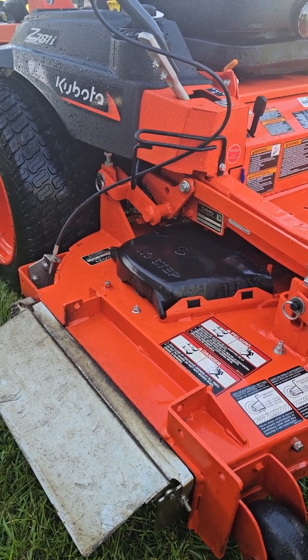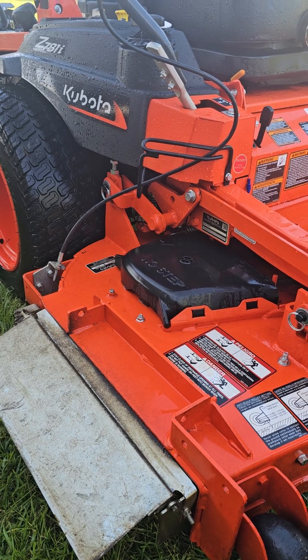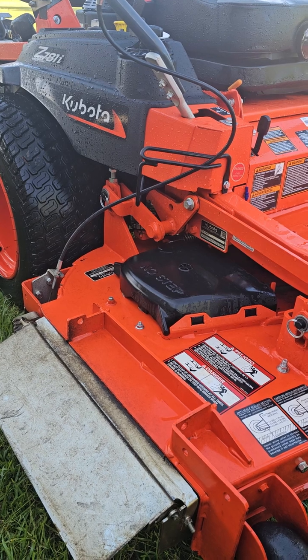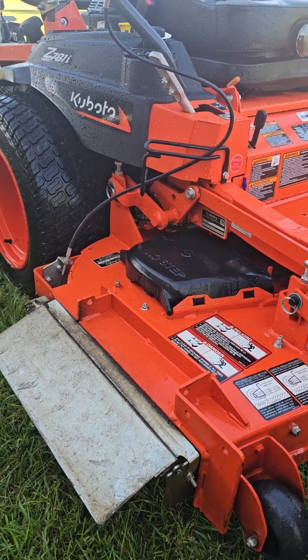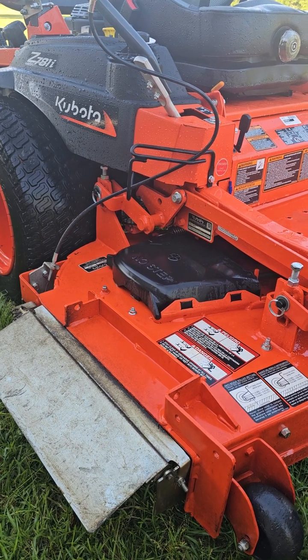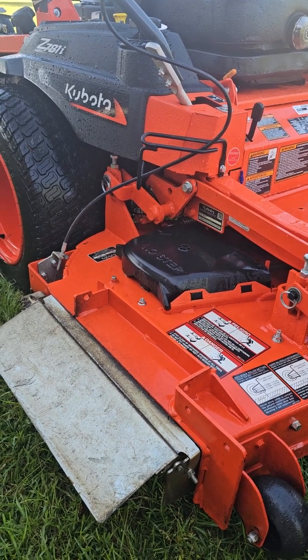Once I get the Grass Flap installed, I'll come back and do another video — I might even do an installation video, since I haven't seen one for these Kubotas yet. So we'll see how that one works and take it from there. Until the next video.